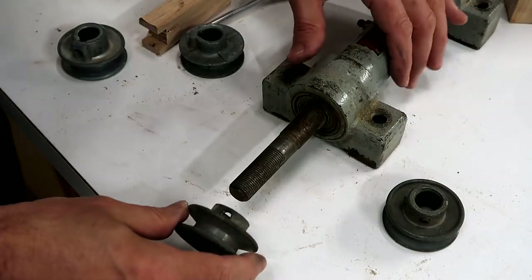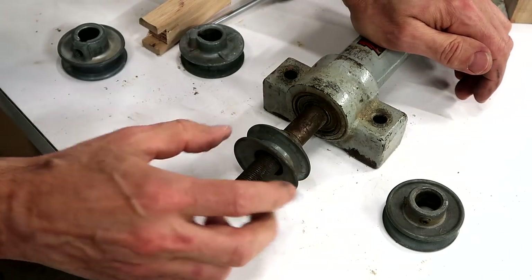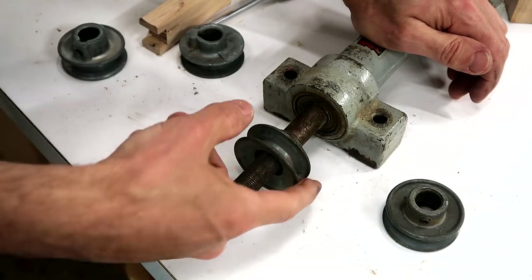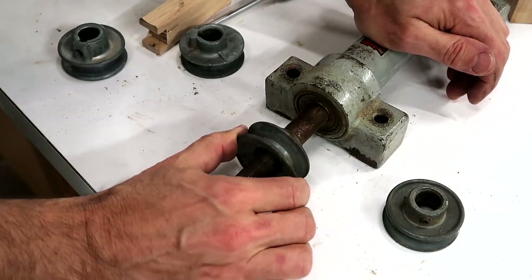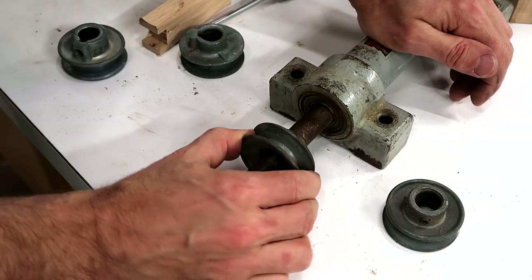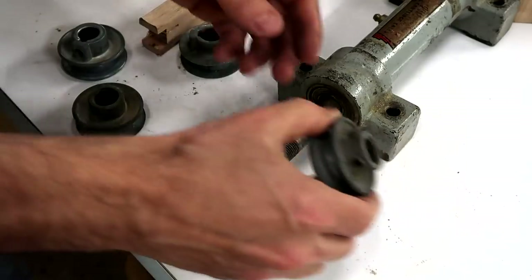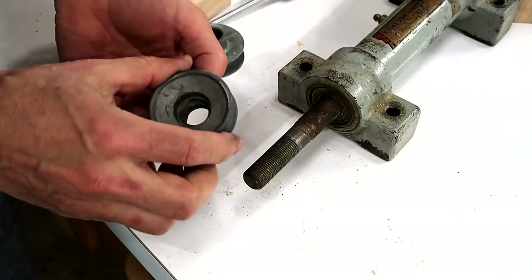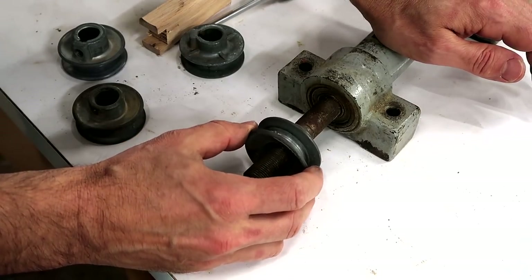Attaching any sort of pulley to a spinning shaft is always a problem because as the shaft spins the belt just keeps pulling in different directions with respect to the shaft. So if there's any sort of wiggle it'll just keep wiggling and wiggling it and work its way looser and looser. It helps a little bit if you have two set screws because then you can get rid of most of that wiggle, but it's still not very good.